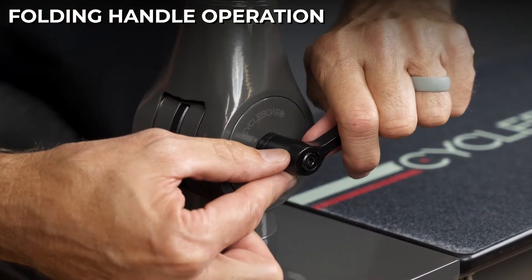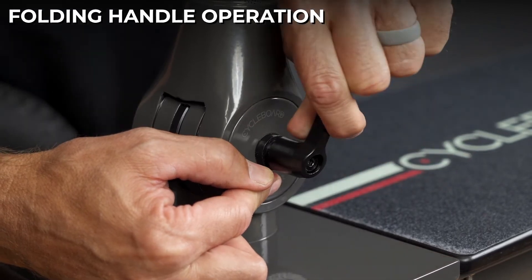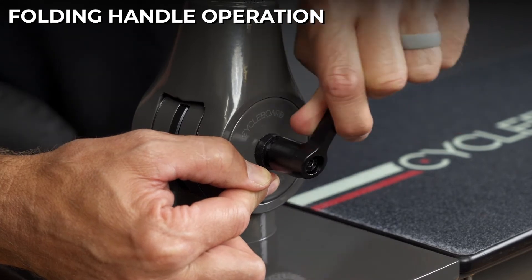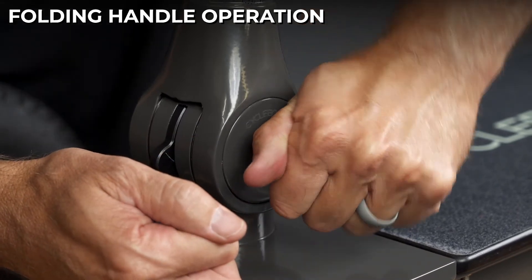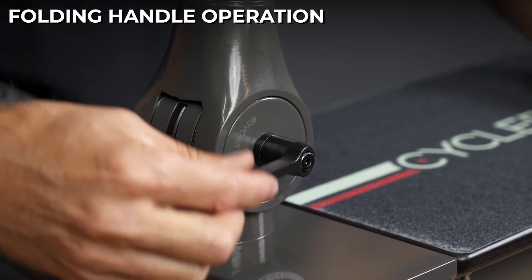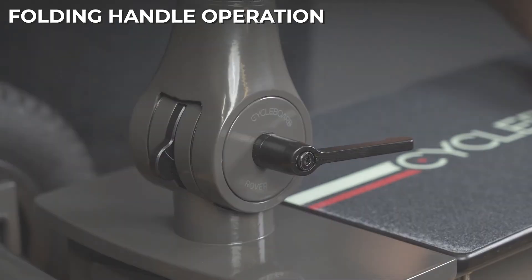The clamp lever is spring-loaded. If you pull it out and engage the spring, you can reposition the lever forward or backward without tightening or loosening it. Once you release it, pushing it back tightens it, and rotating it forward loosens it. The purpose of the clamp lever is to tighten up the handle so it's nice and firm while riding.